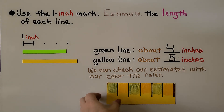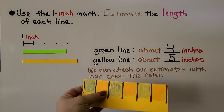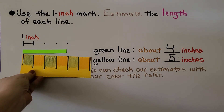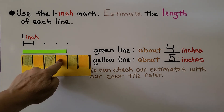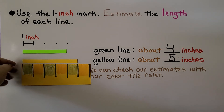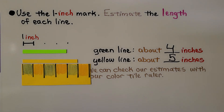We can check our estimates with our color tile ruler that we made — we put one-inch color tiles and drew lines to make this six color tile ruler. We put it underneath the green line: lining it up, we count one, two, three, four. So four was a good estimate for the green one. Lining it up under the yellow line — we line up the first black line, not the edge of the paper, with the end of the yellow line — and we count one, two, three, four, five. So five was a good estimate for the yellow line.